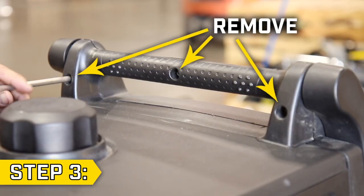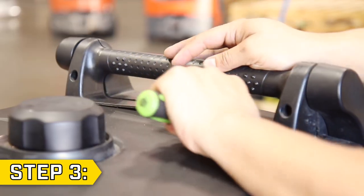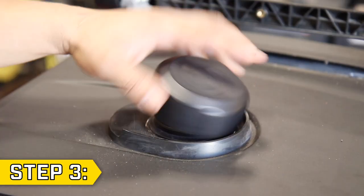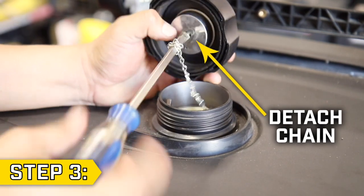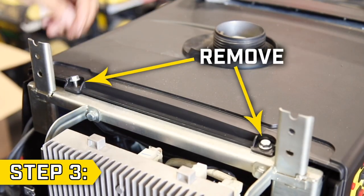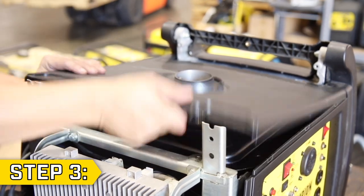Step 3. Use a Phillips head to remove the three screws on the opposite handle and use a flat head to carefully pry apart and remove the handle. Remove the fuel cap and use a Phillips head to detach the chain, then replace the screw inside the cap so you don't lose it. Remove the four bolts holding on the top panel using a 10 millimeter socket and fully remove the top panel.